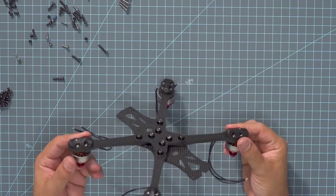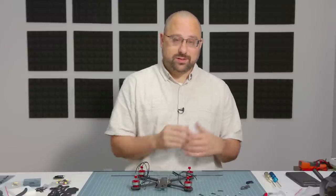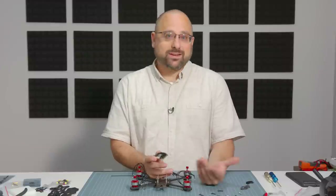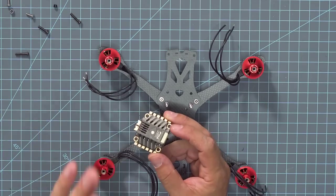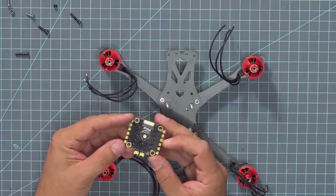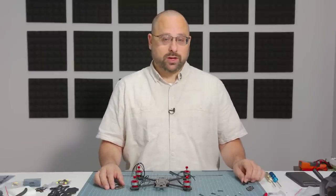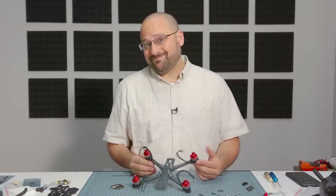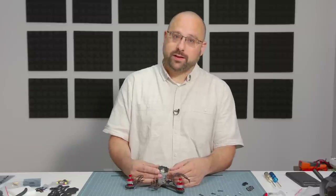Now the motors are all installed and we're starting to get something that kind of looks like a quadcopter. But we've got to do the electronics, and that means we're going to get to the part where we're going to start soldering — and that's where everyone's going to fall on their face because a lot of people don't know how to solder. There's no way around it: you just have to learn to solder if you're going to be in this hobby.